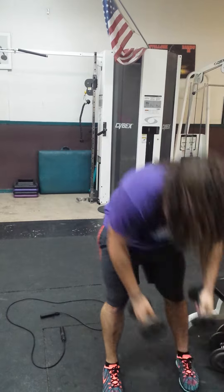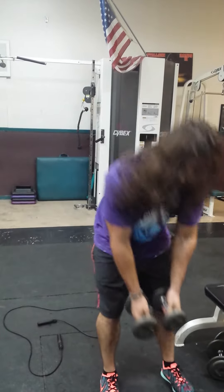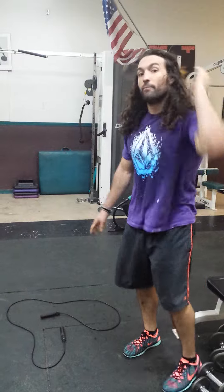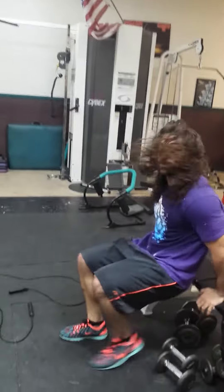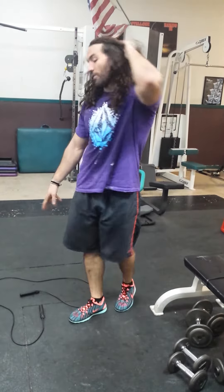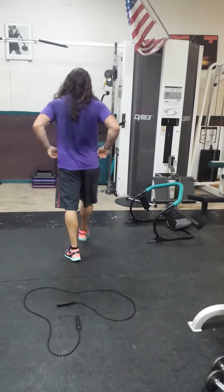Then you're gonna grab the 10 pounds — lateral raise, 20 lateral raises, back to the jump rope. Then you have bench dips or normal dips, you have 20. Then go straight back into the jump rope.